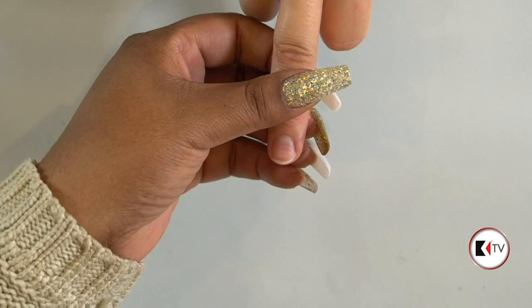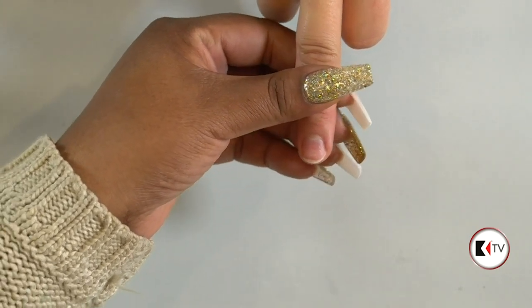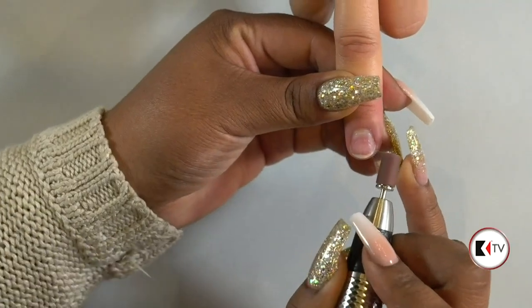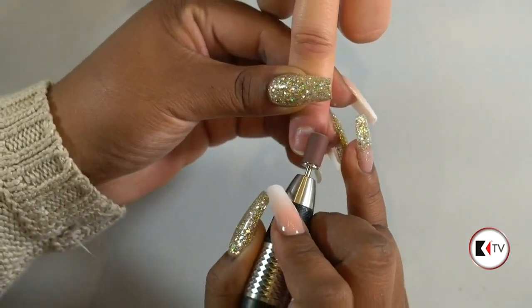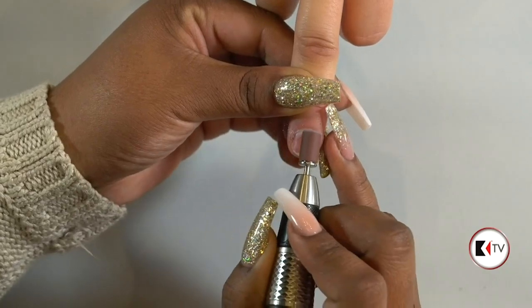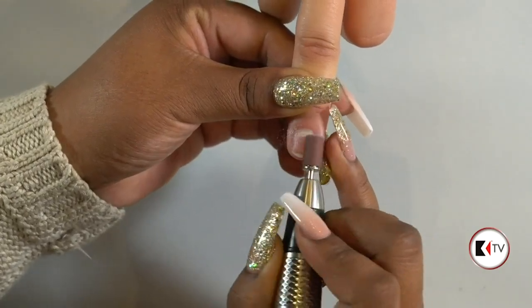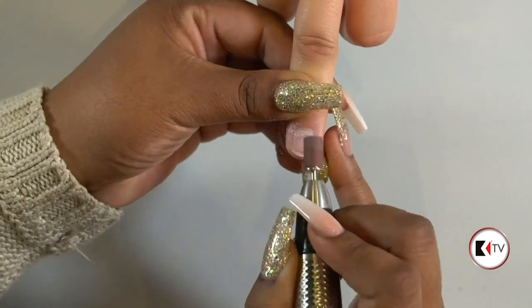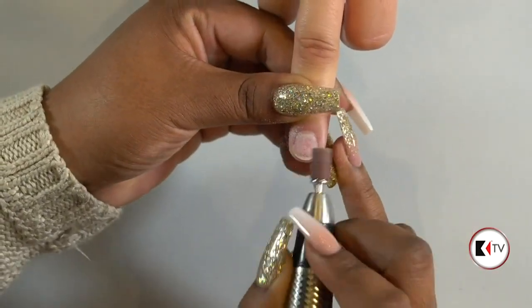What speed are you working at? I just have it maybe two clicks or a click after the on button — so fairly low speed. I'm just going to be prepping here. She's well trained to never go high speed on a natural nail. Never. We're just going to be quickly removing some shine. I love that the sanding bands are also disposable.